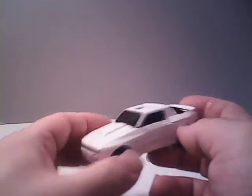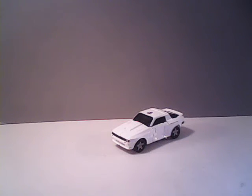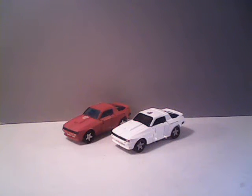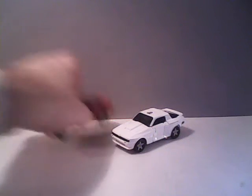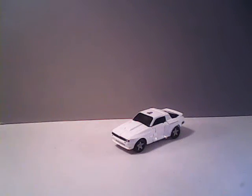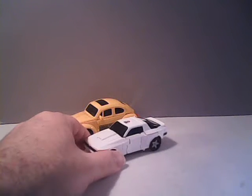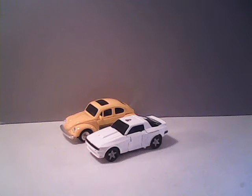Bug Bite is in his new earthbound car mode, which of course is the exact same kind of car that Cliffjumper has been made into. If you want a comparison, there he is right next to Bug Bite. And as you can see, he's almost the same size as Bug Bite.